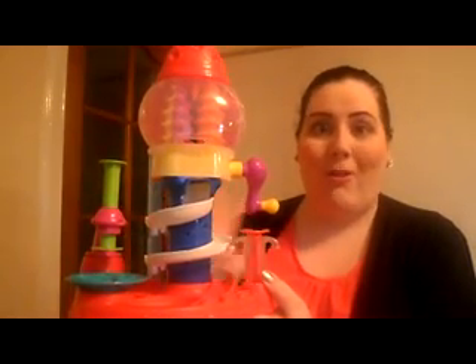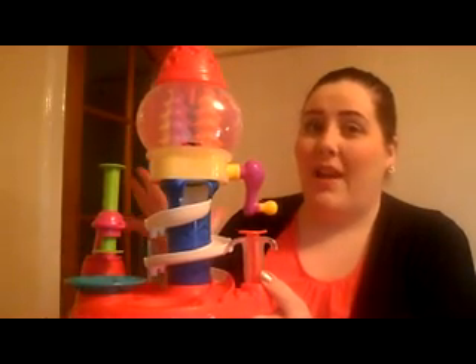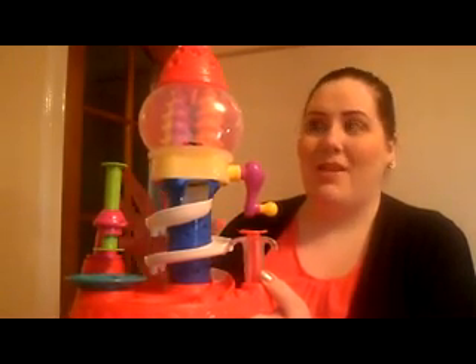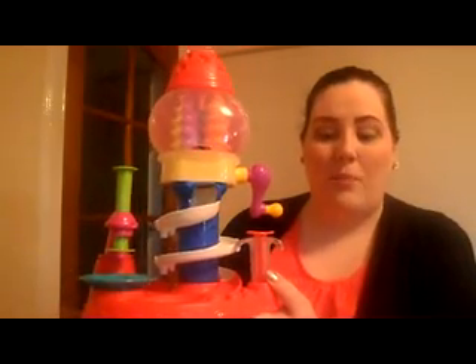Before you all rush out and buy this, this is suitable, as I mentioned, for 3 plus years. But it is good for making sweeties but not for eating the sweeties, so please do not try to eat the Play-Doh. It does contain wheat as well, as a warning to parents.